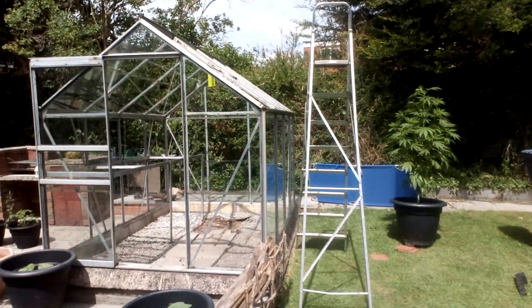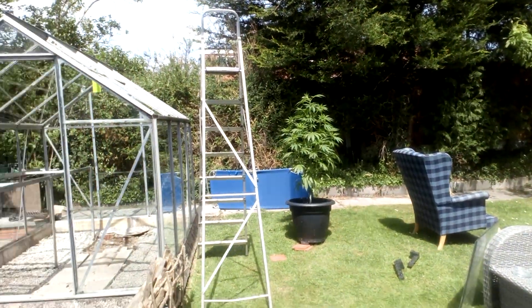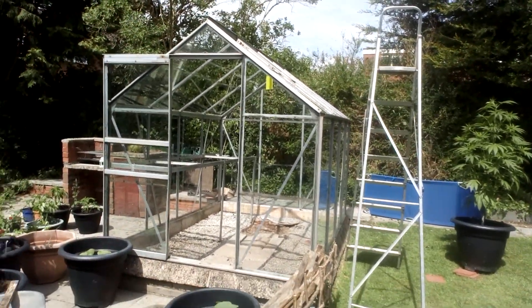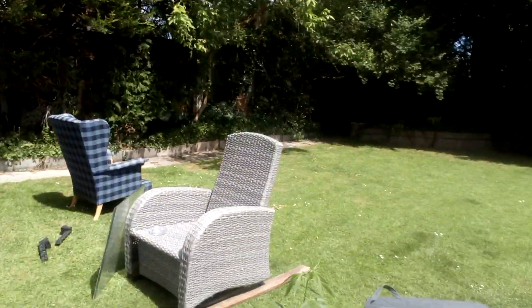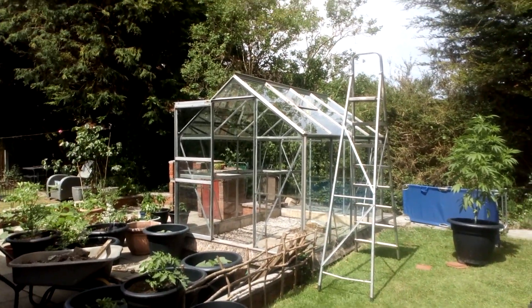So yeah, I'm just giving it a good clean, and I think that's what people should do really, especially while it's going into the flowering stage. Because this is where I've got to take the temperature and everything into consideration, especially the humidity and the heat. And that's it really — I've got more videos coming, just giving you a little update on the greenhouse itself.